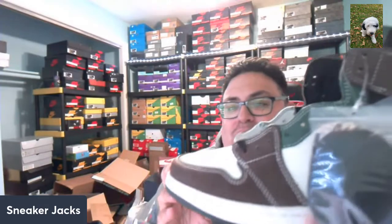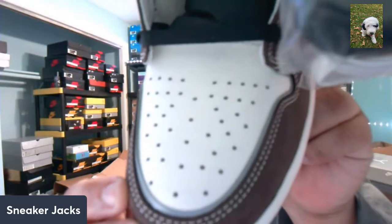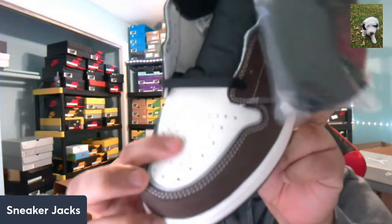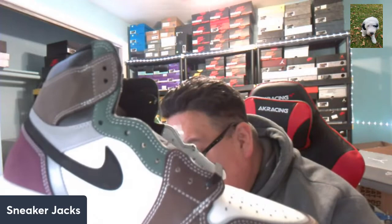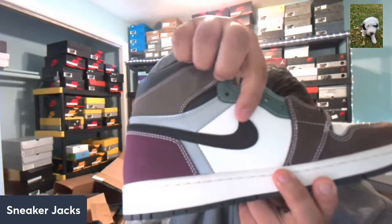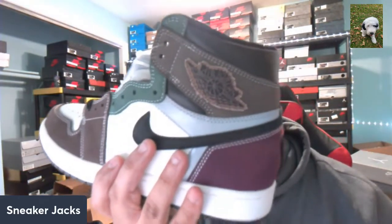Yeah, it's 3M — that gray part is definitely 3M. So what you have here is nubuck suede, and in the toe box as well you get some of that 3M on the outline. Toe box has pretty good leather, you get the nubuck suede on the side panel as well. That gray right there is definitely 3M, and the swoosh — the very important swoosh — is nubuck suede as well.